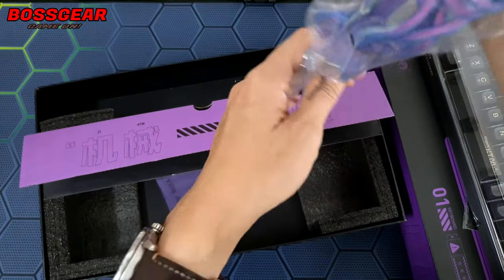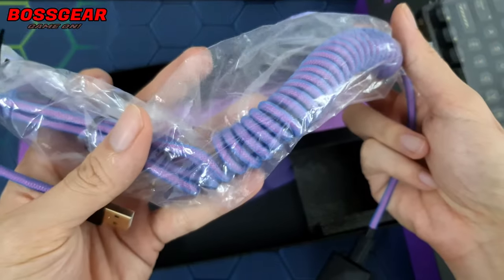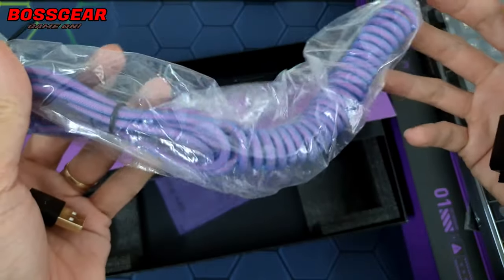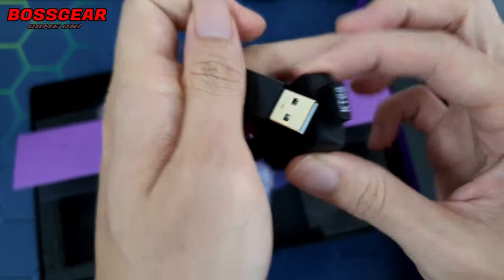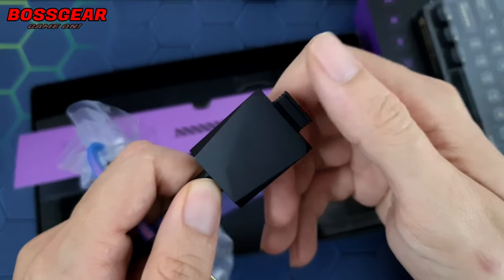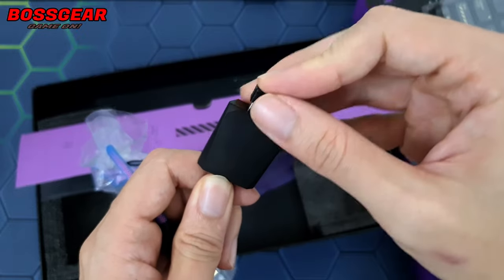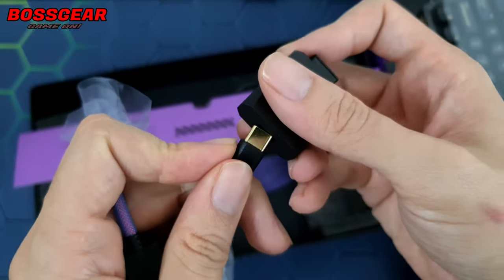Ở dưới thì chúng ta sẽ có thêm một cái hộp để đựng dây cáp. Cái dây cáp của nó là dây cáp xoắn dạng custom, có bọc dù, phối hợp giữa màu xanh và màu tím, nhìn rất hiện đại. Đầu USB sẽ được mạ vàng. Đầu bên kia thì kèm theo một cái dongle để nối dài USB receiver, giúp sử dụng không dây chính xác hơn, không bị nhiễu. Rút dongle ra thì ở trong sẽ có một cổng USB-C nữa, cực kỳ tiện.